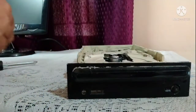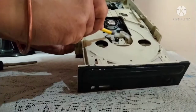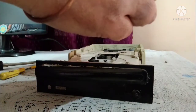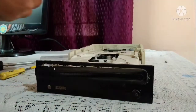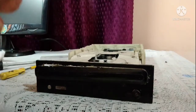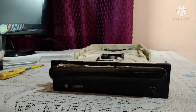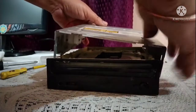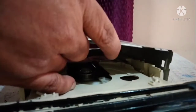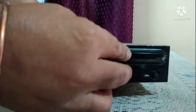Pull out this rubber plastic piece — just open it with a helper tool and bring it out. See, this has become very stiff. Use nail polish remover and just clean it. You can also use a lens cleaner — just clean it once. Once you have cleaned it, insert it again. Now just push it and we will close the cabinet.